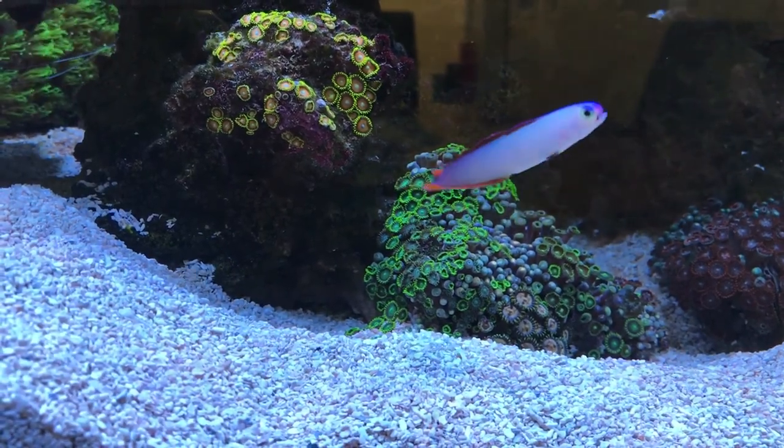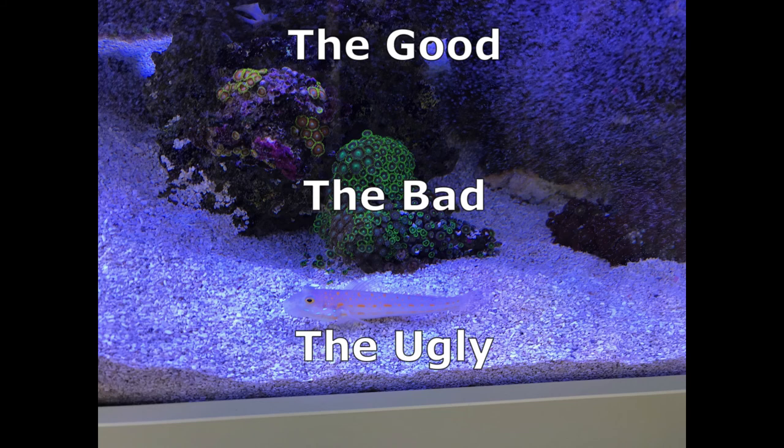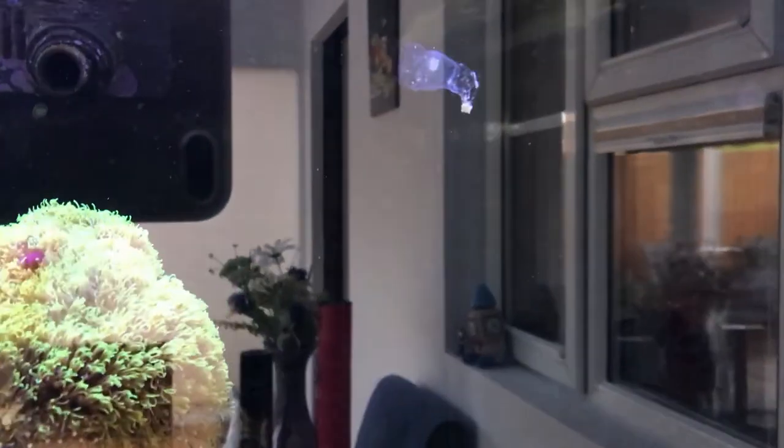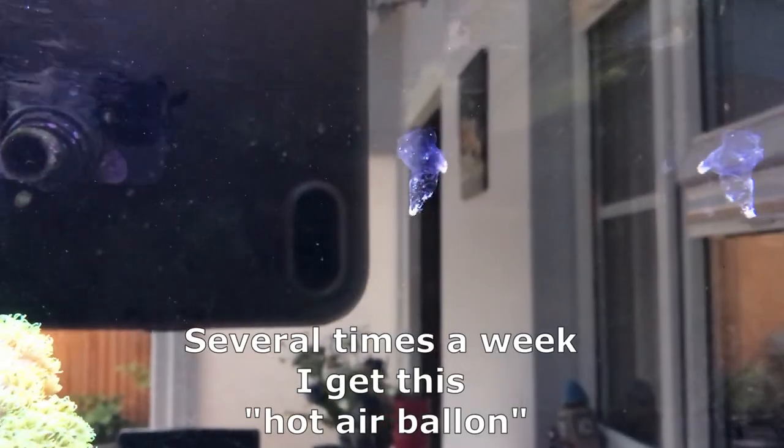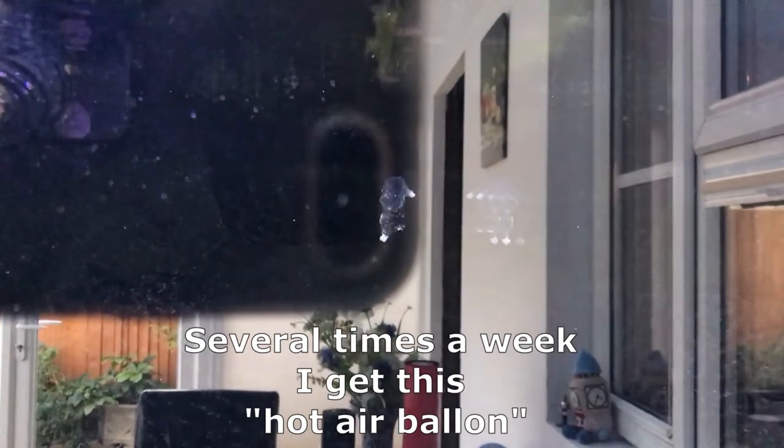Hello again and welcome. This is a six-month review of the Red Sea Max S500 — my first review, a six-month review. I put the system together in March 2019, and it's now the 1st of September 2019. So I'm going to look at the good, the bad, and the ugly as it were.